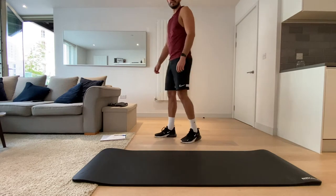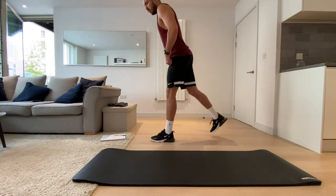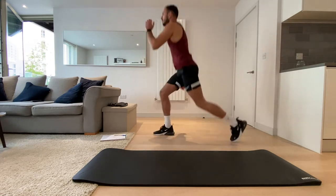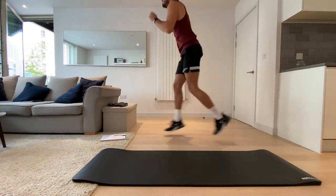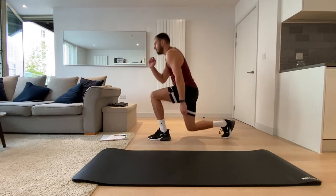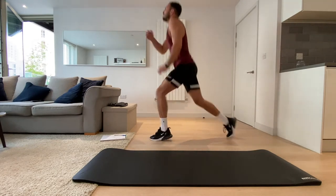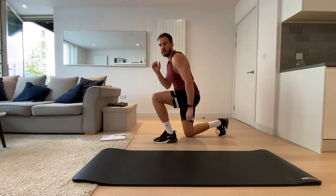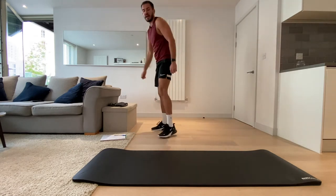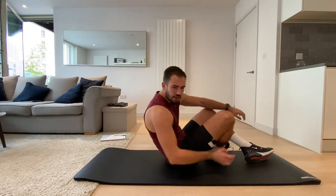We're going in five, four, three, two, one, let's go. Use your arms to balance if you like. Three, two, one, and rest.